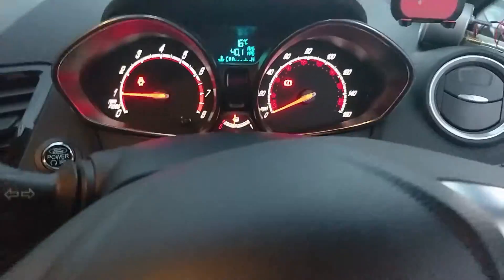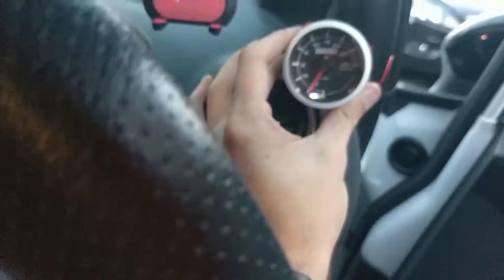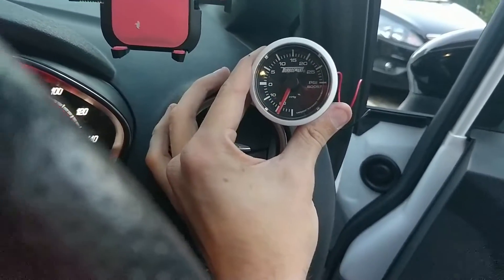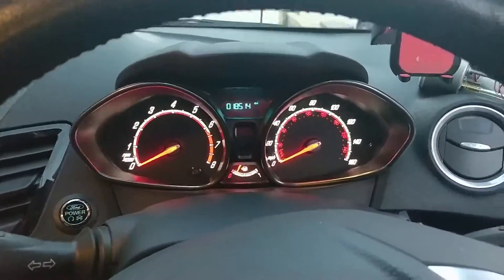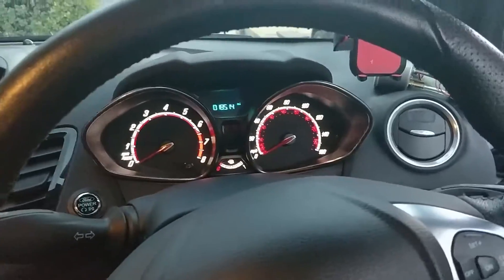Okay, starting up to see if it works. No engine lights. Boost gauge is sitting at zero — it might be working. Okay, I'm too scared to boost it here, so we're going to cable tie it off and then drive down the road and see if we get boost.